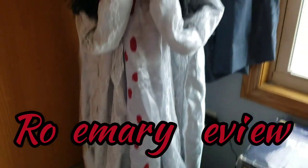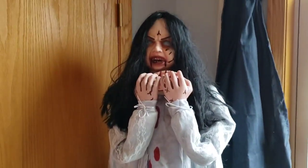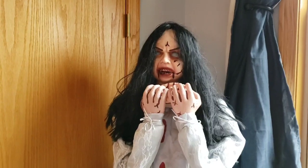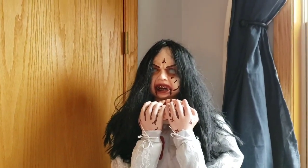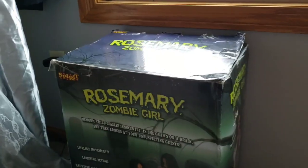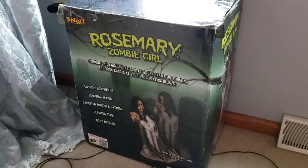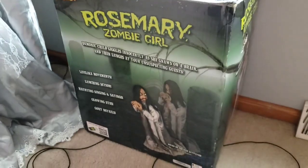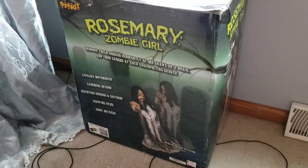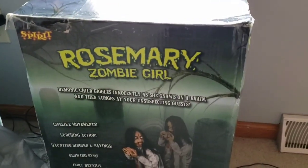Hey everybody, Prop Boy One here, and welcome back to another review. Today we will be reviewing a legendary Techie Toys animatronic and a classic Spirit Halloween animatronic — the 2013 version of the Rosemary Zombie Girl. I was able to purchase this off of my good friend Cash, also known as Lunar Haunts on YouTube. The lot he bought consisted of all 2013 animatronics, so I'm guessing this is a 2013 version, although I do not know for sure.